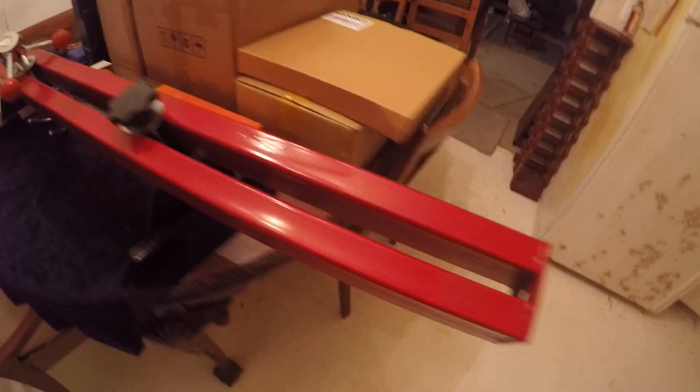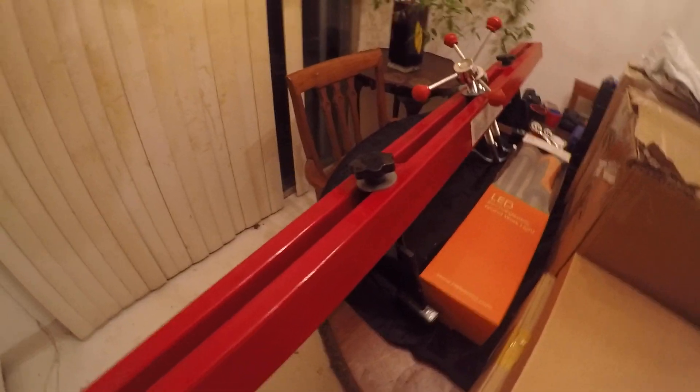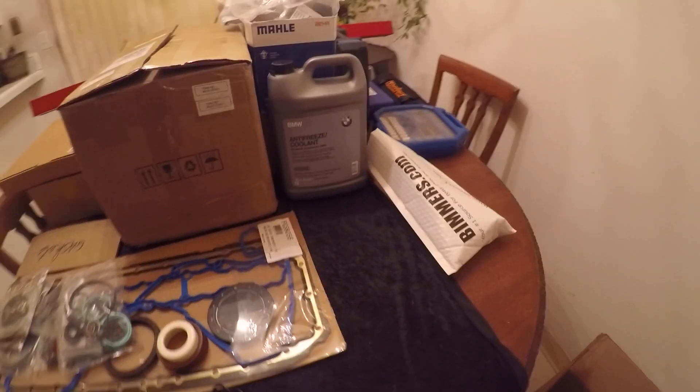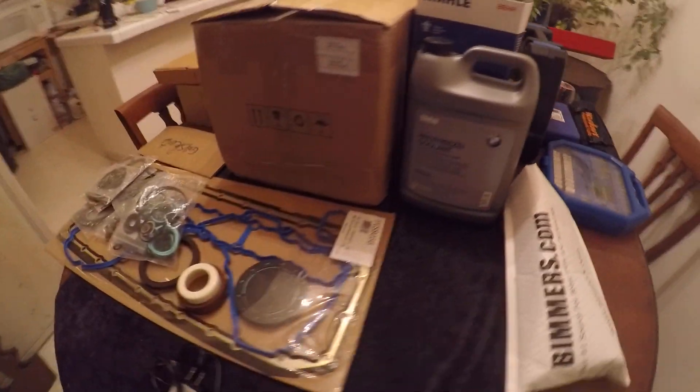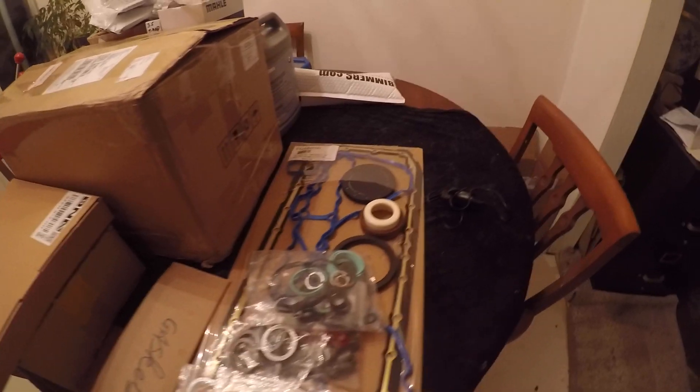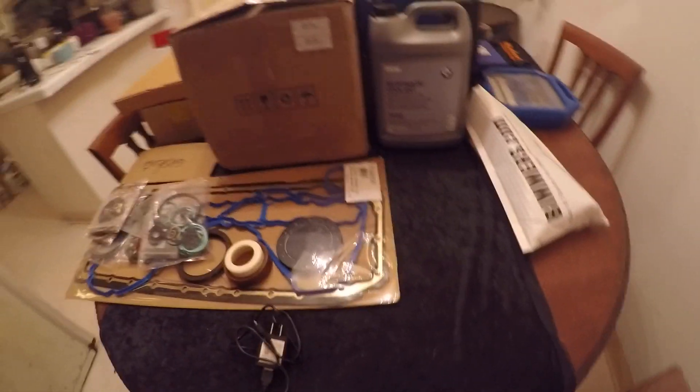I also wanted to mention — I forgot to let you guys know from the last video what those parts were from. So those parts in the last video were off of a Boss 351 Cleveland. It's a Ford engine, really nice motor. Factory, they made 385 horsepower and about 380 foot pounds of torque. So if any of you guessed Boss 351 Cleveland on the last video, give yourself a pat on the back.